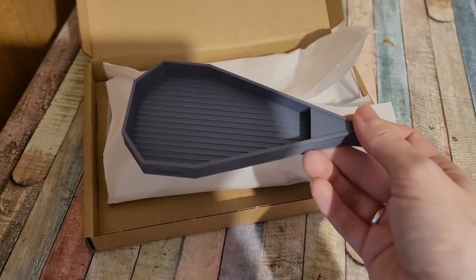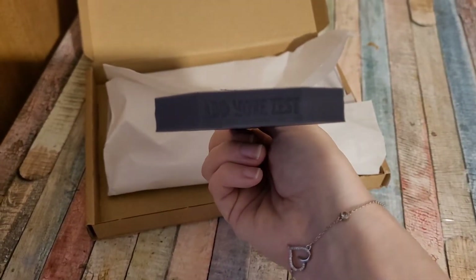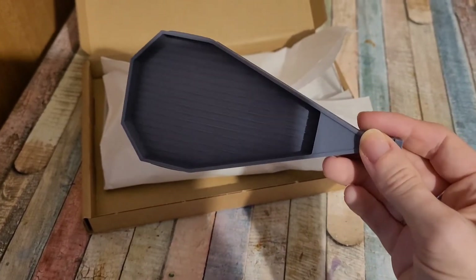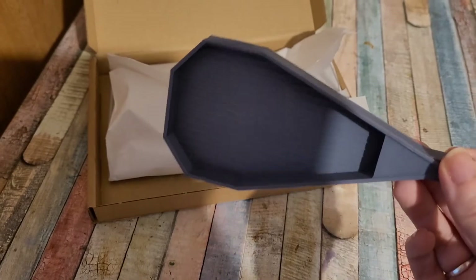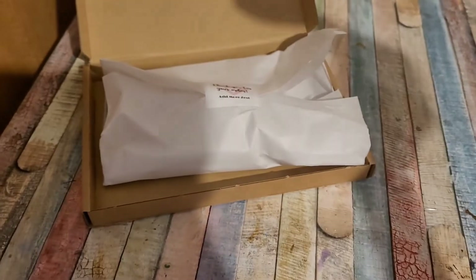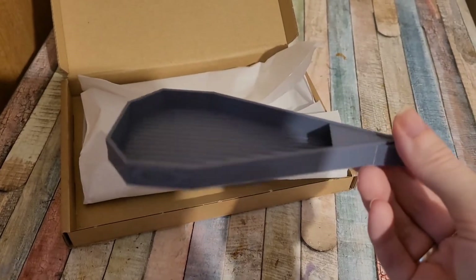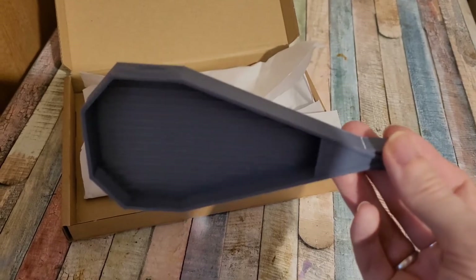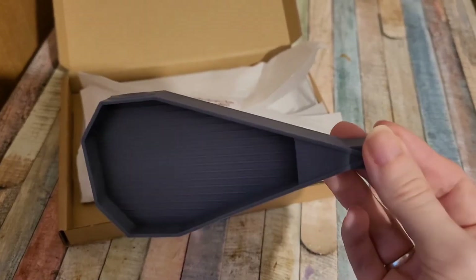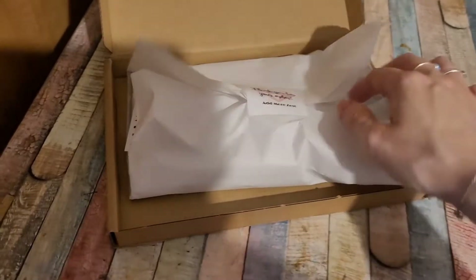So I've ordered a tray — this is the zesty tray. I have got an Admore's Est tray. This does look smaller, and that's actually what I wanted. I ordered a smaller size because the one I've got is good for bigger diamond paintings, but not for the smaller ones. So I want something small that I can just put in my little storage.